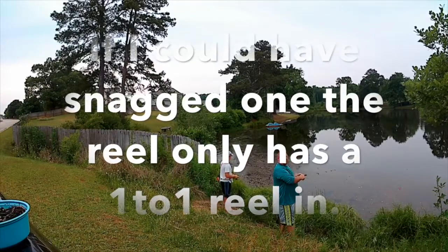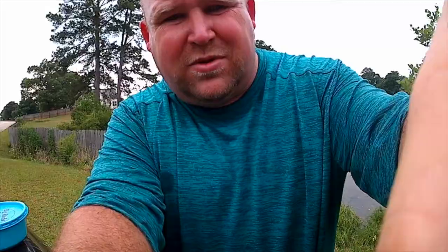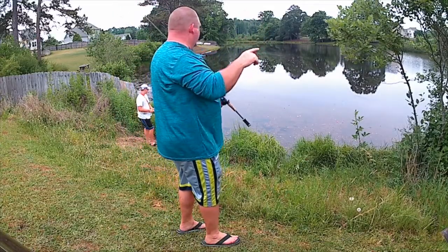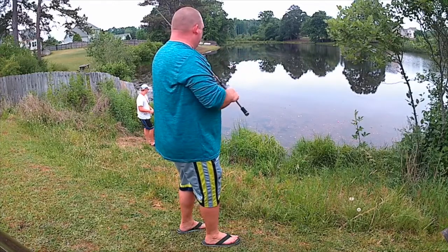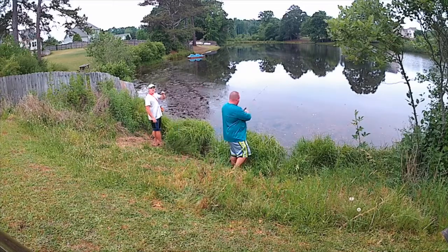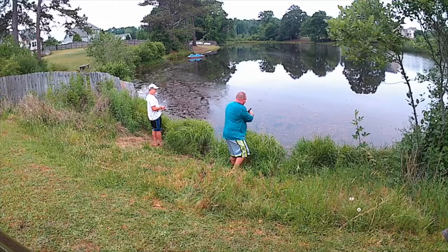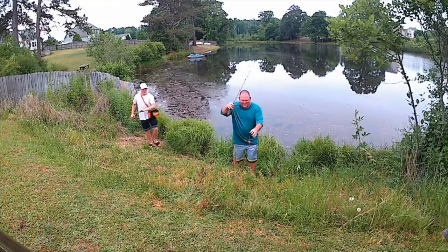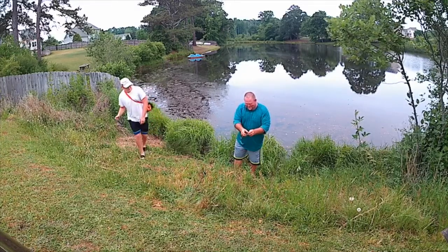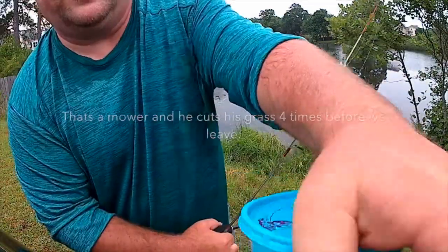This reel gets a one-to-one retrieve. I also brought some bass rods because I was going to throw some shaky heads — you know me, I still gotta fish with everything I got. Oh my god, look at how fast you reel that bad boy! This is gonna be so fun. It's actually got a drag system — I'm not sure exactly how it works, but it's got a drag system. All right guys, let's go.